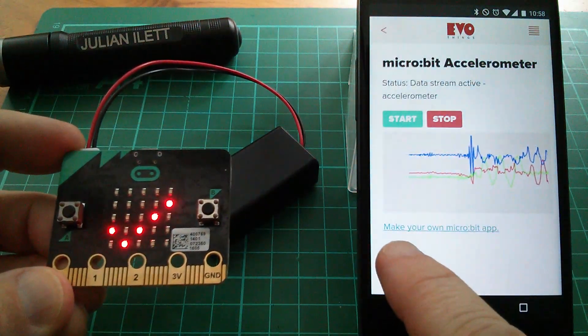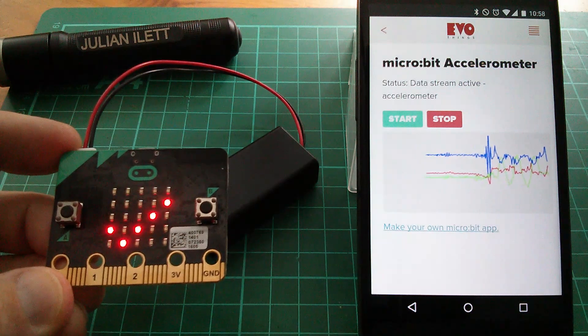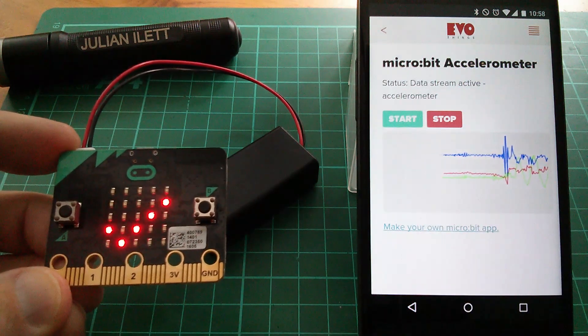This is interesting down here: make your own Microbit app. I might follow that up.